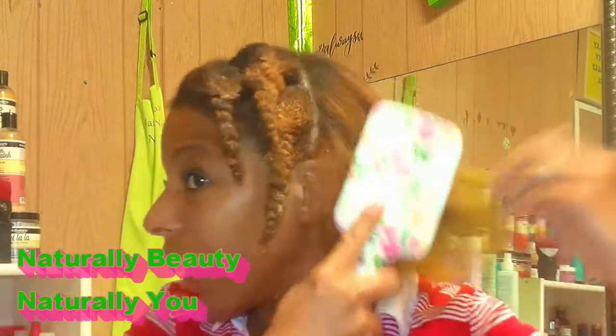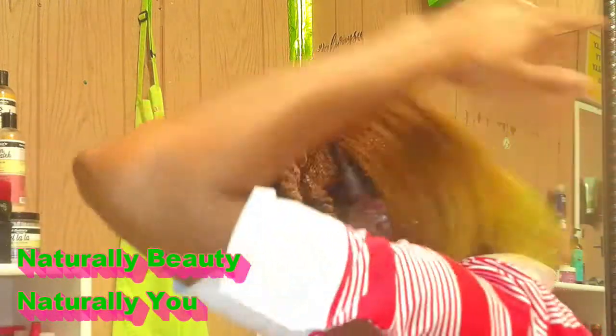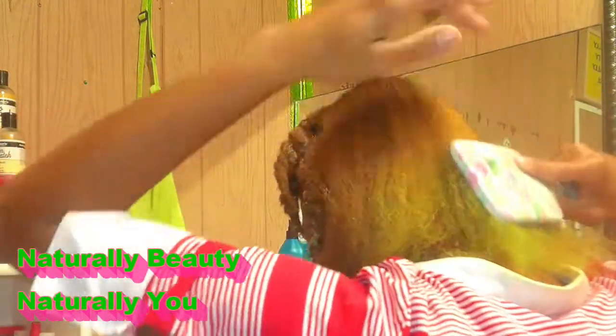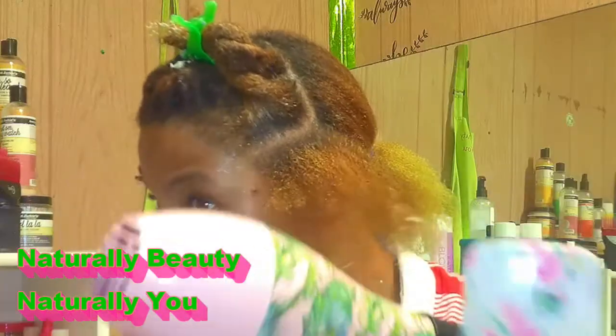Alright y'all, so I am done blowing out the back of my hair and this is how my blowout is looking so far after using the OGX silk blowout spray.